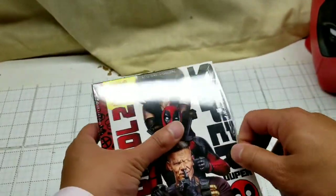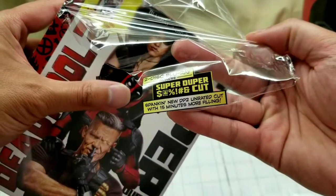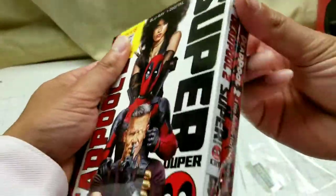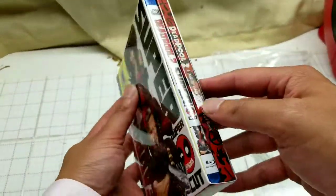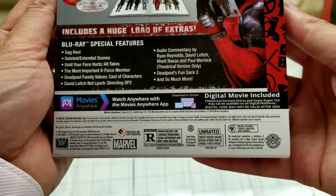So let's do a quick unboxing and take this thing off. The Super Duper edition basically has 15 minutes of extra video, and there's a lot of other exclusive stuff on the Blu-ray — a lot of extras like a gag reel, deleted scenes, and 'until your face hurts' outtakes. I can't wait to watch it.